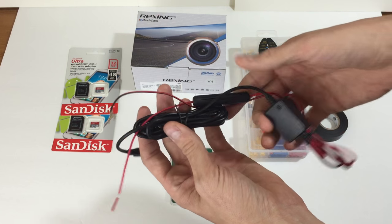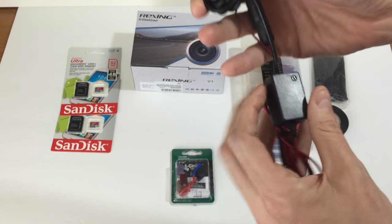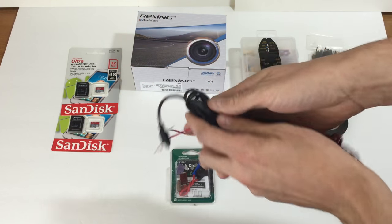This is the SpyTech dash camera hardwire kit mini USB cable. It was nine bucks on Amazon. You'll need this to connect the dash camera and achieve 24 hours uninterrupted power supply for car parking surveillance.